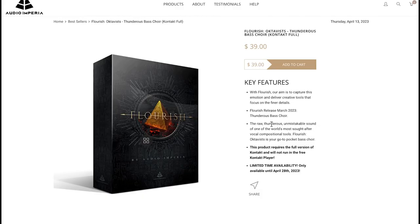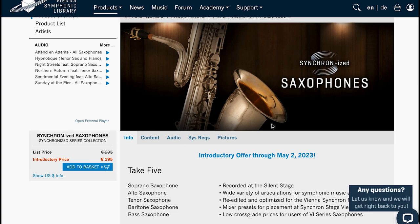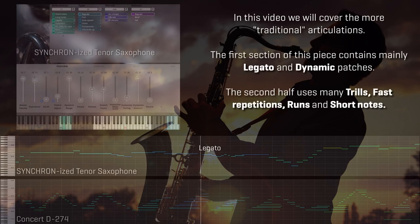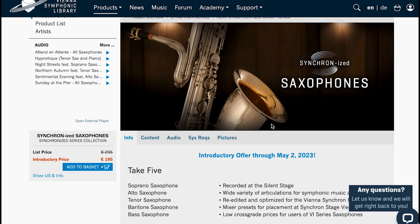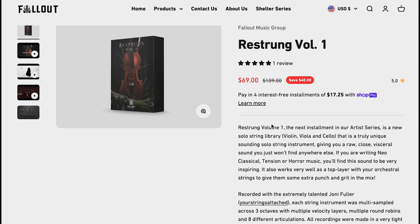That's only available till the 28th of April 2023. Sound Iron's latest release Solo — for the full version of Kontakt — available now for $29 during the intro price, normally $49. Vienna Symphonic Library's latest release Synchronized Saxophones is out now on intro offer until May 2nd at $195, normally $295 euros. I'll also include a link over to Best Service if you'd like to pick up your Vienna instruments from those guys.